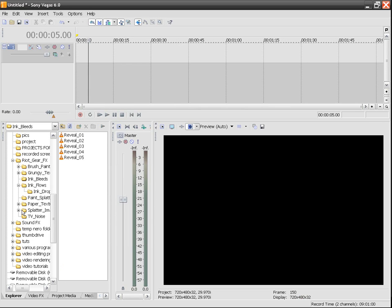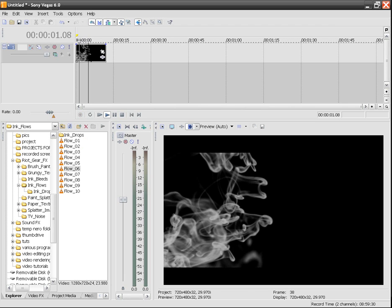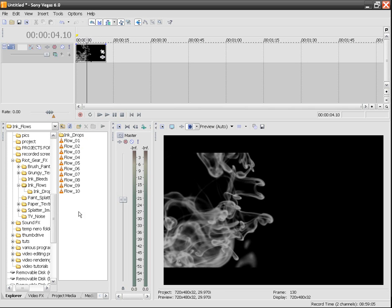First things first, let's import our first clip. Let's import just a clip real quick — I'm going to go to my ink flows and just drag one in there. As you can see, we have an ink flow here in the timeline. We can do simple things with Vegas. I say simple because Riot Gear should really be used for something like After Effects where you can do cooler stuff. But for right now I'm just going to show you what I did in Vegas, and then the next tutorial will be in After Effects.